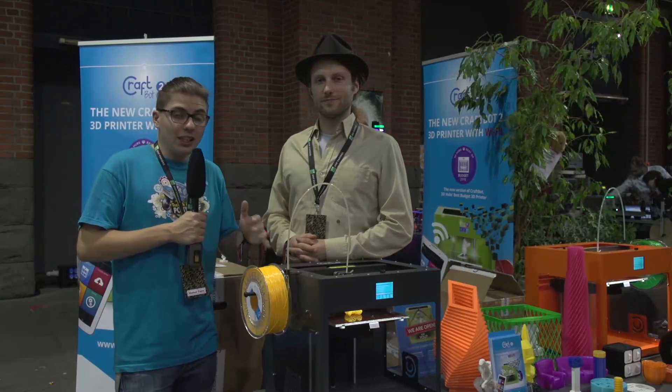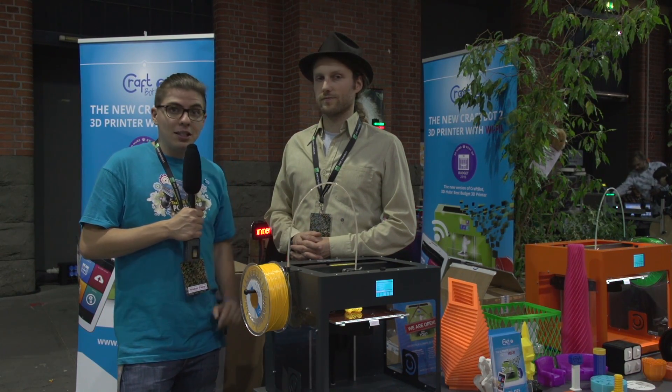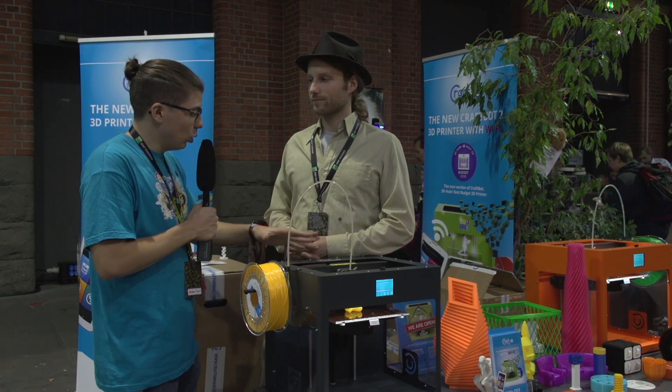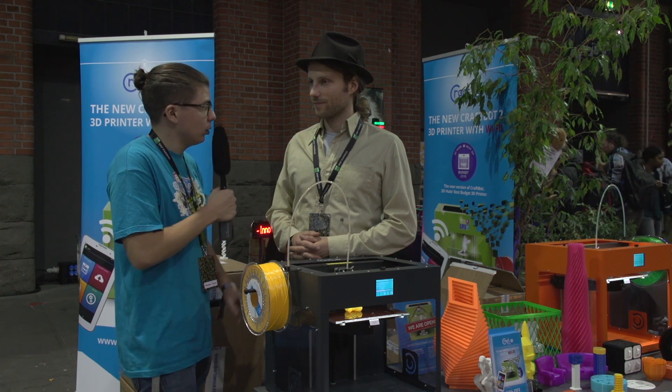Hi, I'm Tim and I'm here at the Maker Faire in Berlin 2016, and I'm here at the CraftBot 2. Nathan, can you tell us something about the CraftBot? What is the idea behind the small printer with the big print volume?